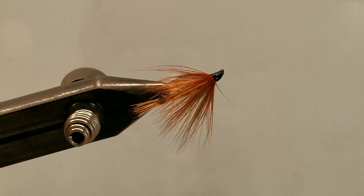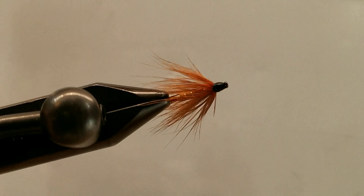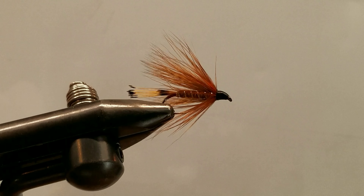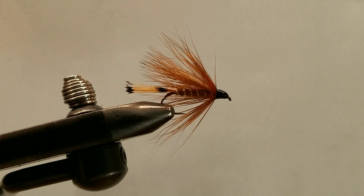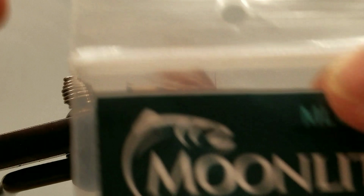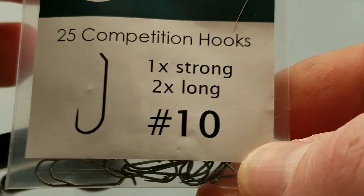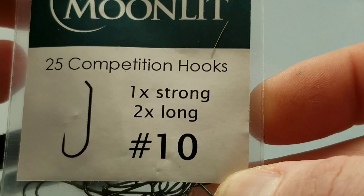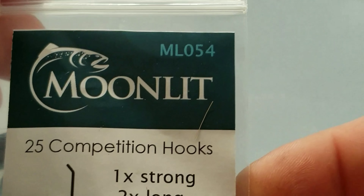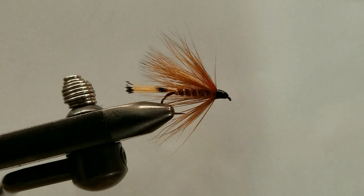Hello and welcome to another step-by-step how-to fly tying tutorial video. This is what I'm calling The Furnace. This is based off a plate of flies titled Sea Trout Flies, which got me a little inspired. This is tied on a size 10 Moonlit 054, 1X strong, 2X long barbless hook — a nice little streamer hook.